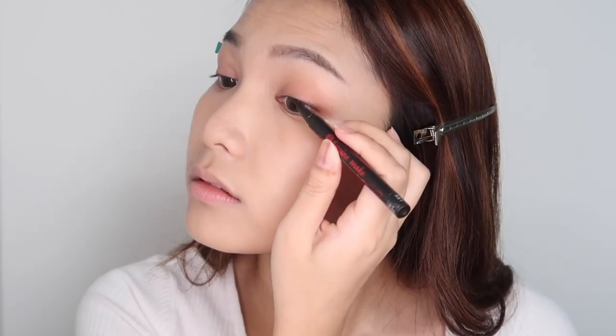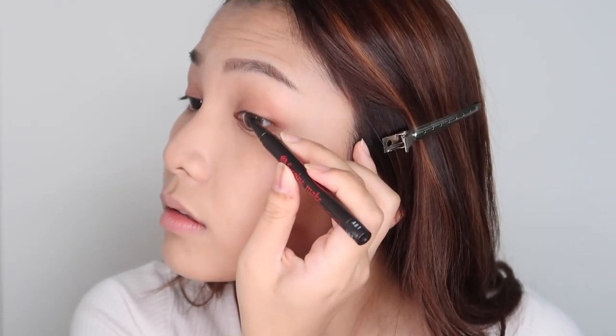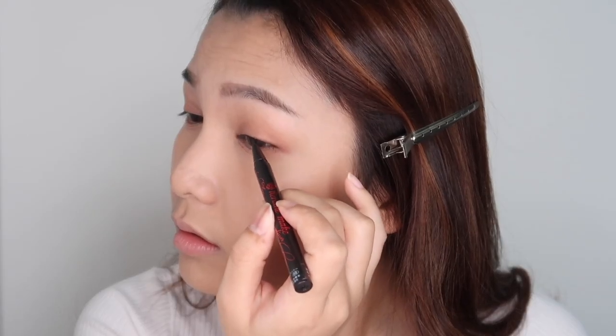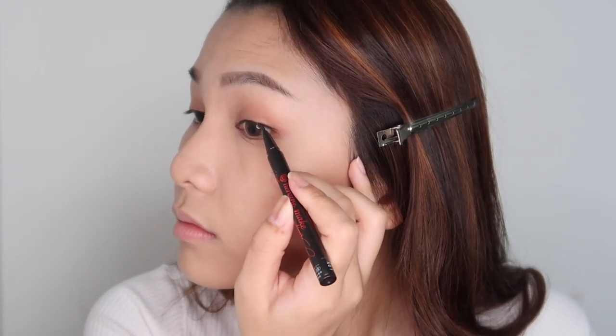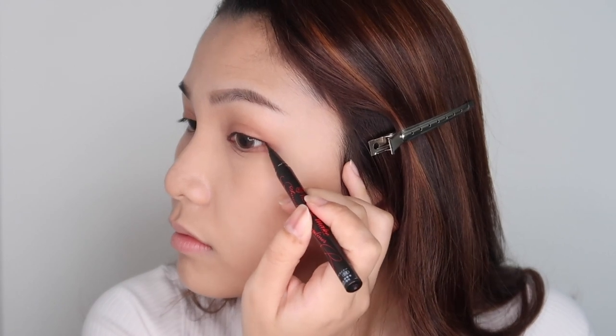Now the eyes are done. I'm going to line my eyes with brown liner — first I'm going to tight line my eyes, and then I'm going to draw a really fine line and extend it just a little bit.